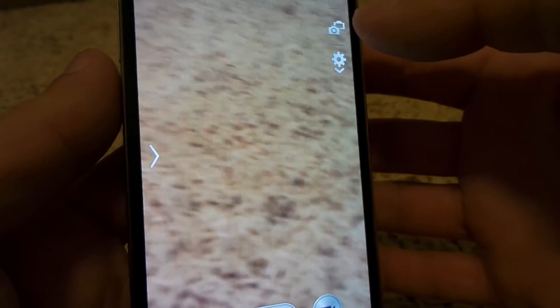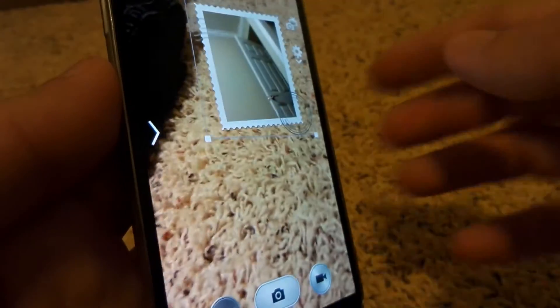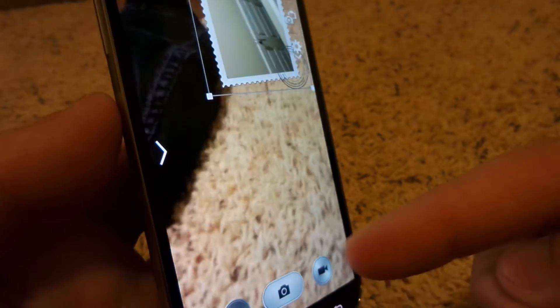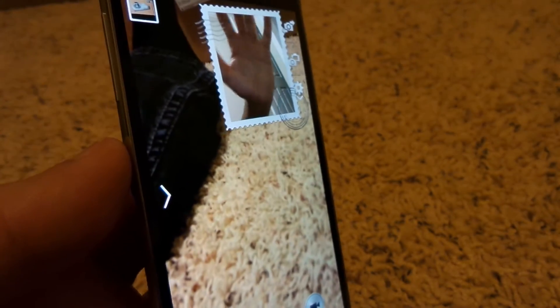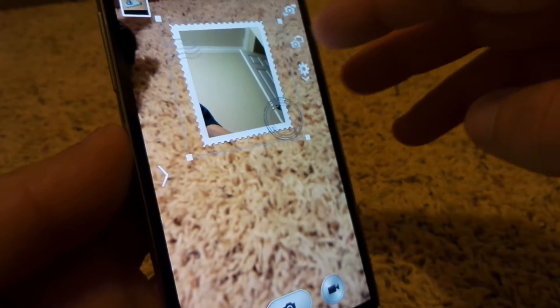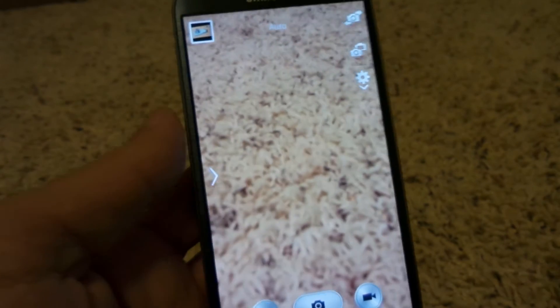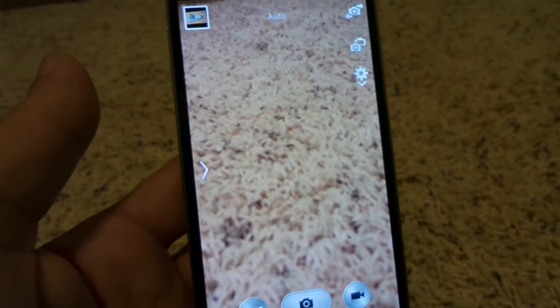There's also a mode where you can pull up yourself on the front camera as well as the rear camera at the same time. You can see this stamp — I can make it bigger or smaller — so I can snap a picture or record with myself in the corner while also capturing somebody else in the photo. To remove the stamp, you just hit the double camera icon and it'll bring you back to the regular camera. It's a great way to get yourself in a shot while taking a picture of others.